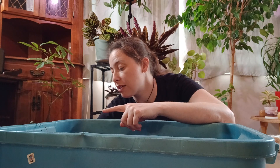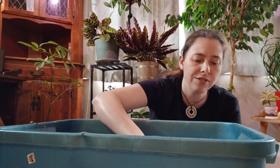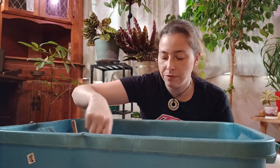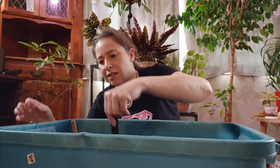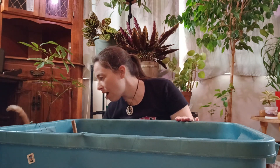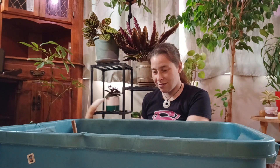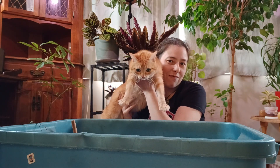The best thing about string of hearts is that they are non-toxic to cats and to people — I'm not sure about other animals. For me, I need them to be non-toxic to cats especially, because my cat Miss Gwen likes to eat plants that are not made for cats.